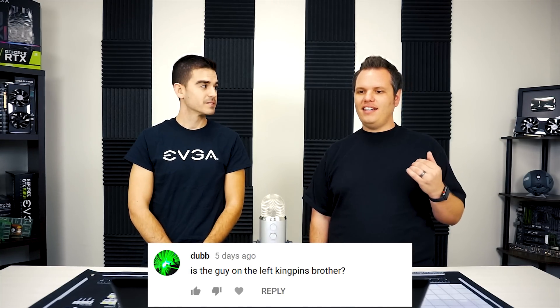Next question is from Dub: is the guy on the left Kingpin's brother? No, I am not related to Vince Lucido in any way, shape, or form — I don't have an Italian last name. But Joseph does, so maybe they're related — Loyacono and Lucido, there's probably some relation! I've actually never met Vince, so maybe one day we'll fix that. We're both into overclocking though, so that's fun.